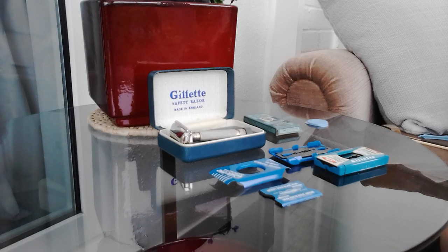Hi everybody, I hope you're doing well. It's Mark here from Friendship Shaving. And even though you can't see me, I've got something I'd like to show you today.